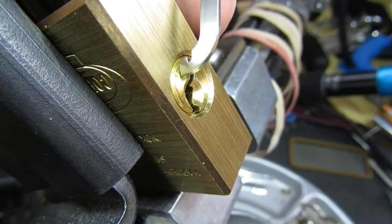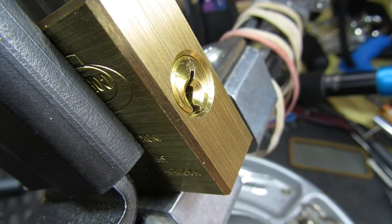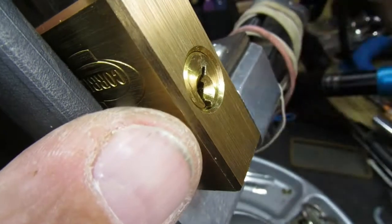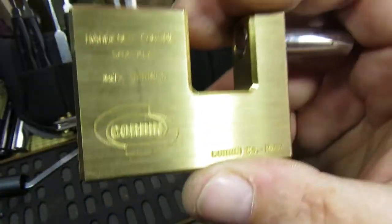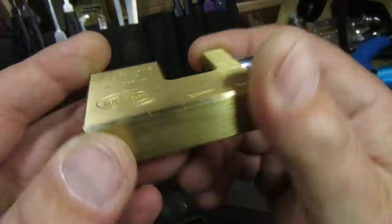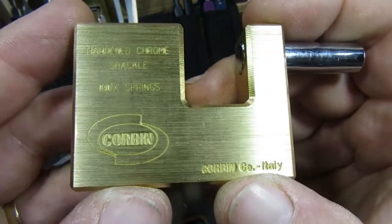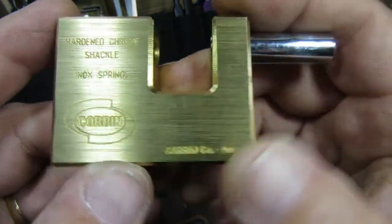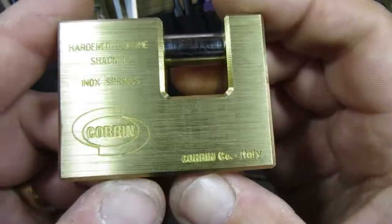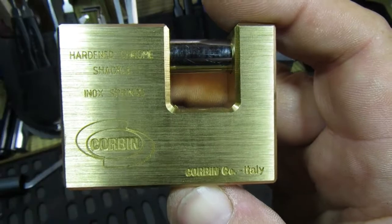As you can see, key retaining - that is now locked into place. Like I say, quite a fun little pick with all the little nuances of it, but very nice little quality lock. So the Corbin 60mm - I think it's called Italian style shutter lock. I hope you enjoyed that, thanks for watching, see you again soon, bye.